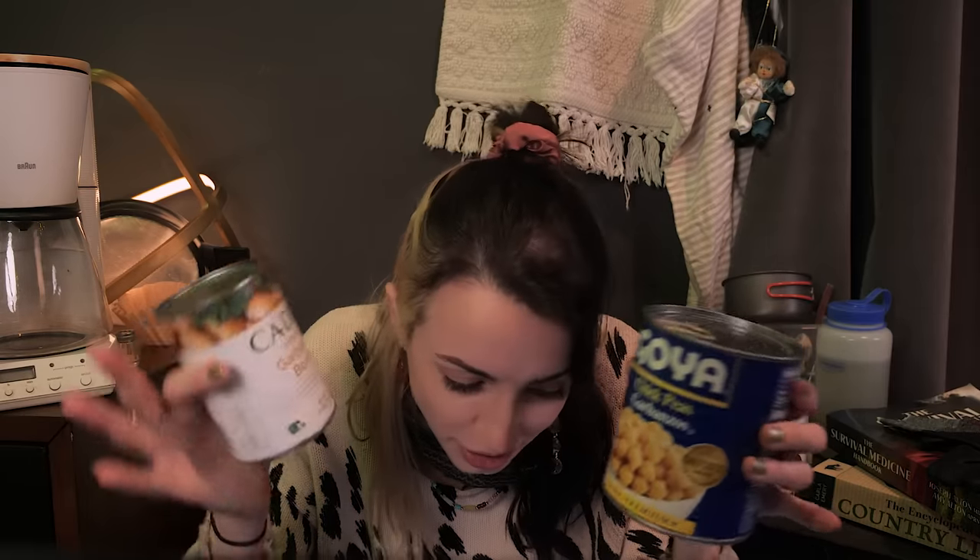Imagine everything we could make with this. We could do chickpea soup, chickpea casserole, chickpea mash, chickpea spread, chickpeas with chickpeas. We could do garbanzo and chickpea salad. The possibilities are truly endless — we could mix them together.